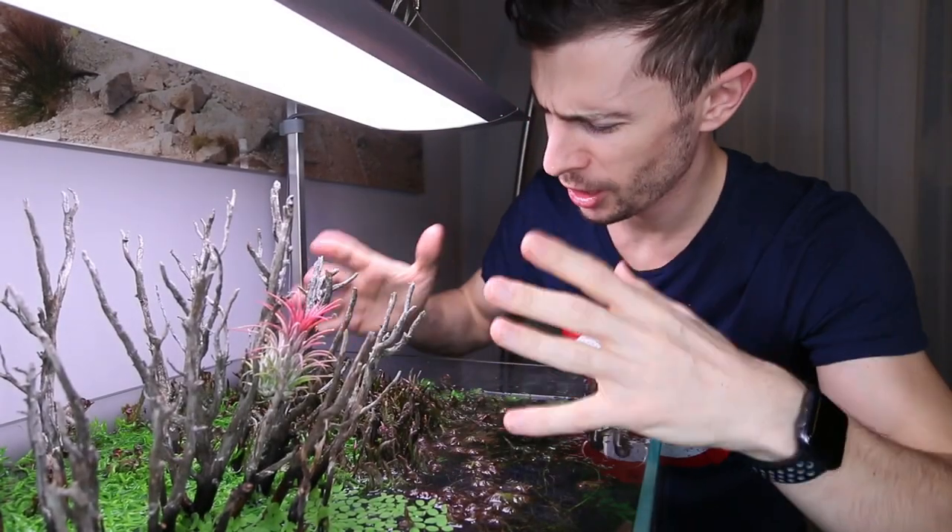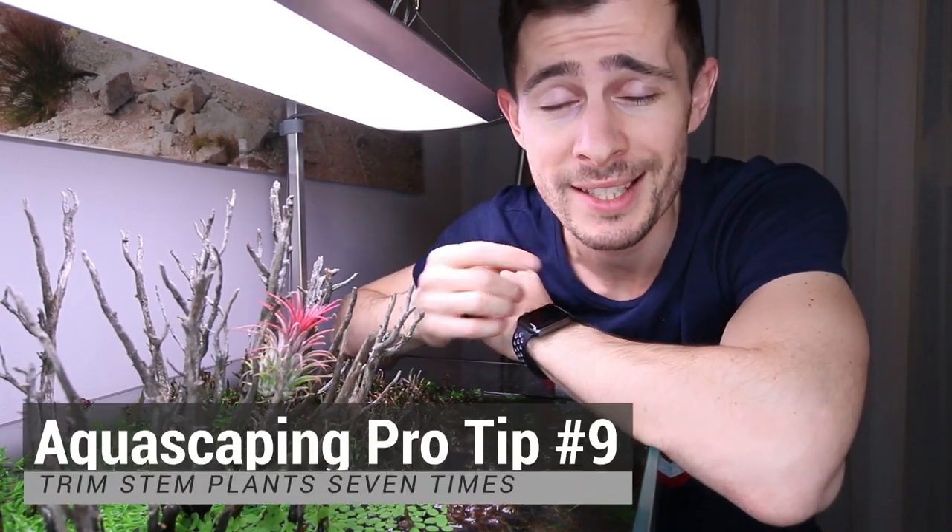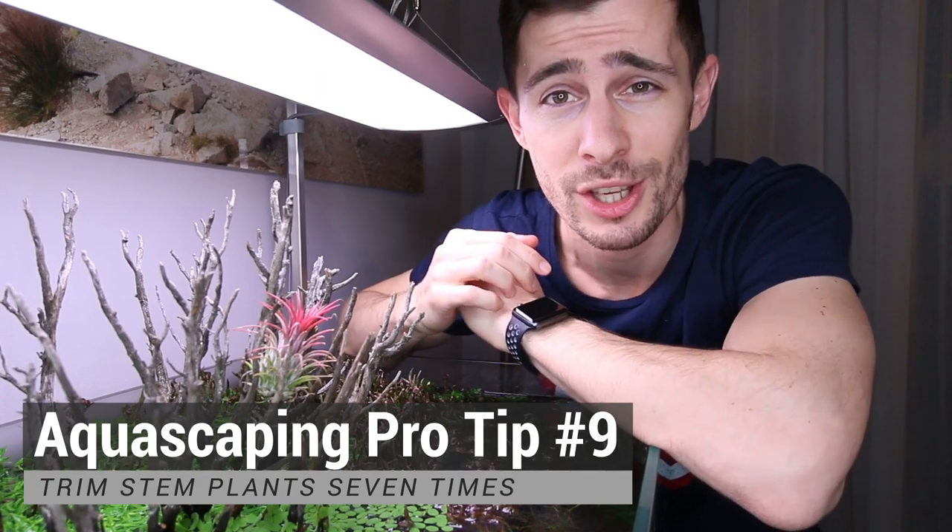Hey guys, welcome to this video. Today's video we're not talking about this tank in particular, but I just thought it's a cool camera angle. Today we're talking about trimming stem plants, and this is another classic tip from Takashi Amano.